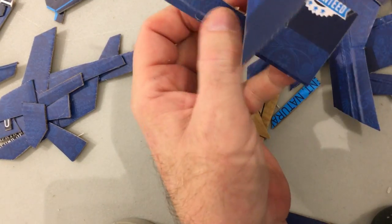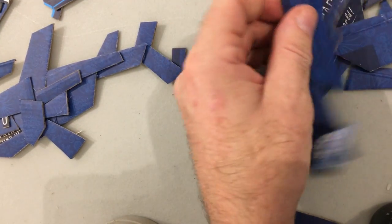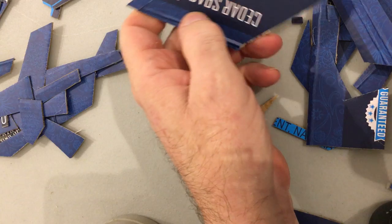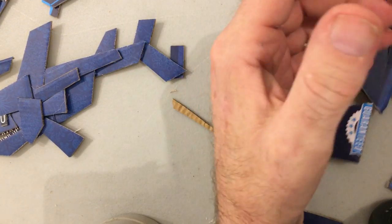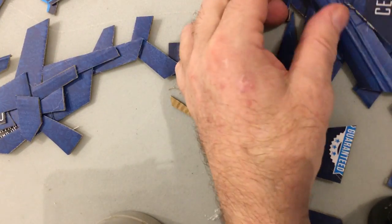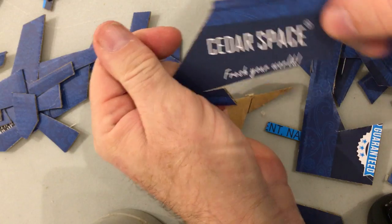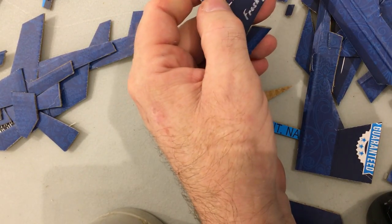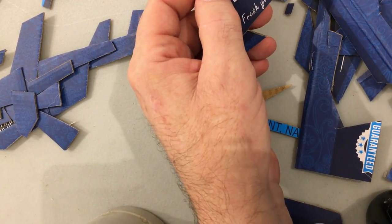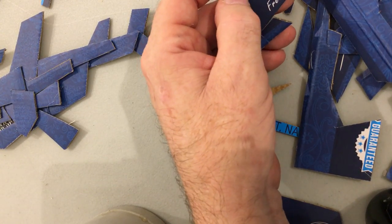I should have shown you the before picture. There was a box, about the size of a shoebox — shallow and a little wider. It held cedar blocks for moth protection, if you didn't want to use those toxic moth balls.